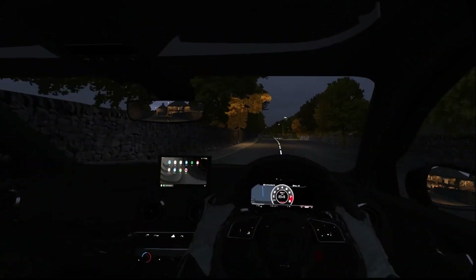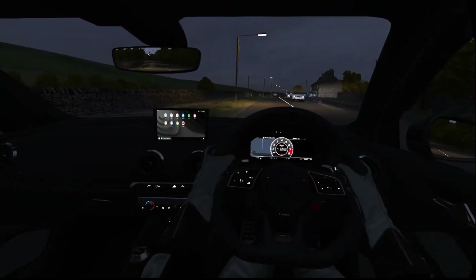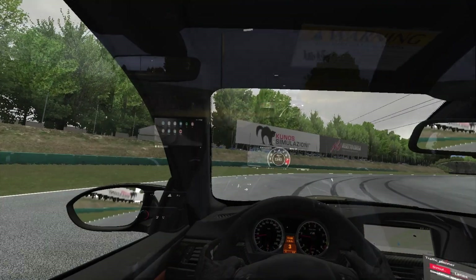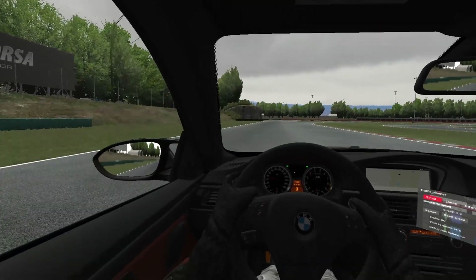So the day's finally come and you've got yourself a steering wheel and pedal setup because you want to play Assetto Corsa on PC. First of all, awesome purchase, great choice. I've been using this for the last year and a half and it's great fun. But unfortunately, unlike console, setting up on PC is not as simple as plug and play.